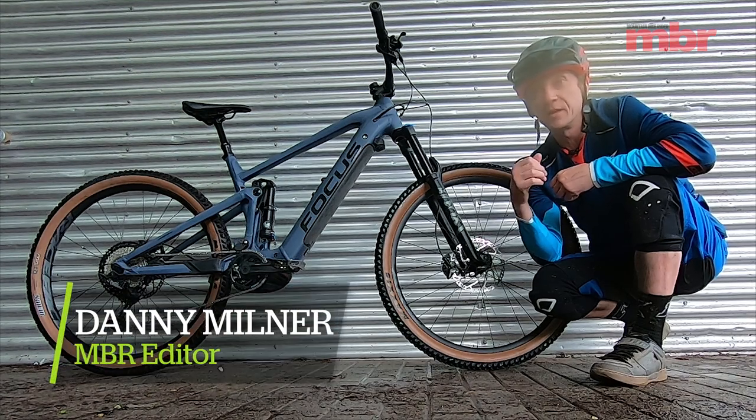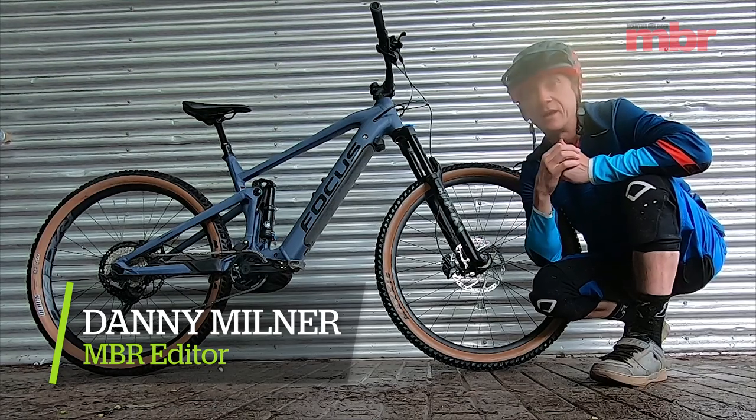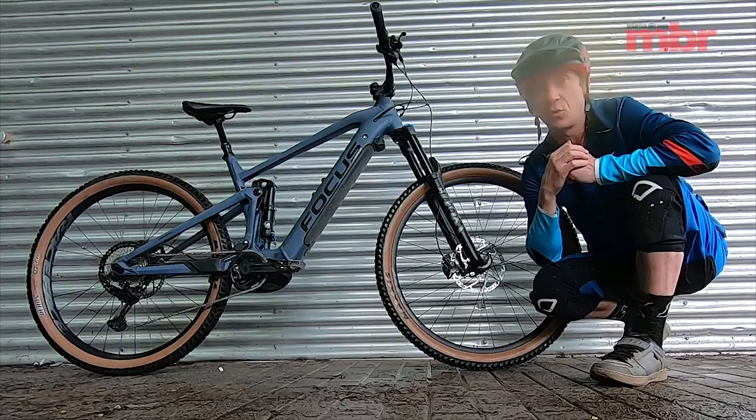I've come to Stuttgart in Germany to the home of Focus bikes to ride their brand new Jam Squared e-bike.